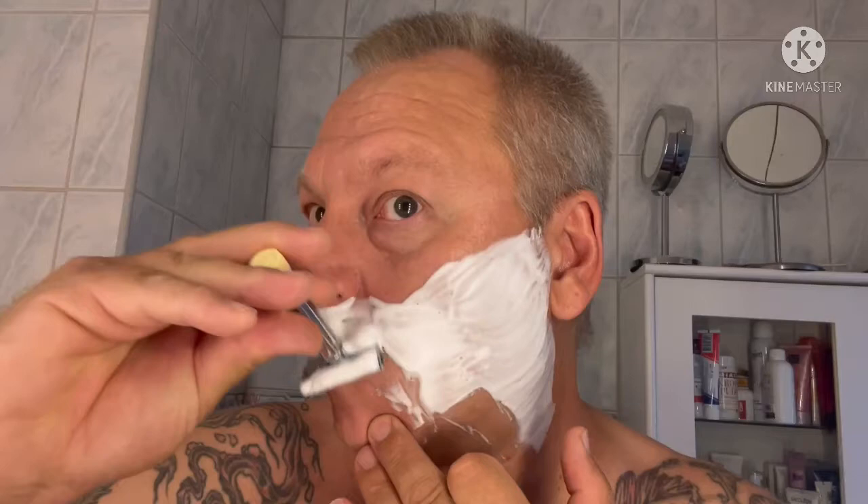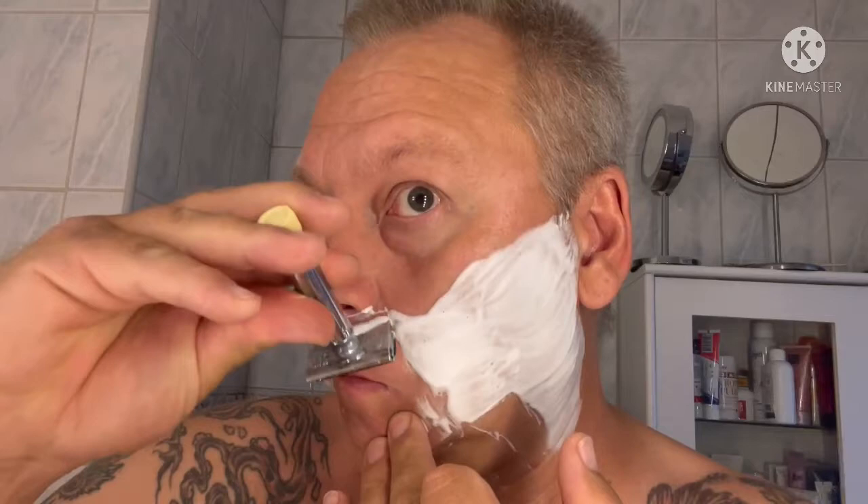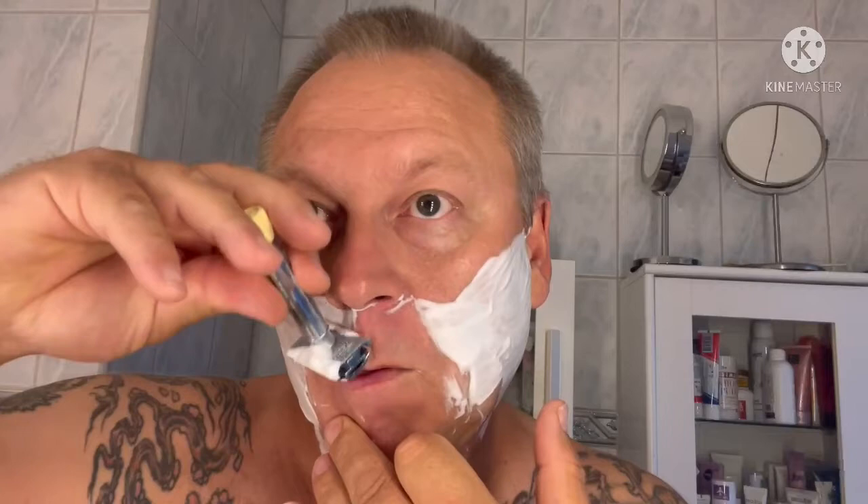I always rinse the razor. I could collect more lather on it, but I always rinse it because I don't want to. That's one thing I've learned with DE razor shaving — when I go up here, I don't want to push that lather up on my nose. So I rinse it before. Because if you have lots of lather on the razor, you're going to push it up on your nose.